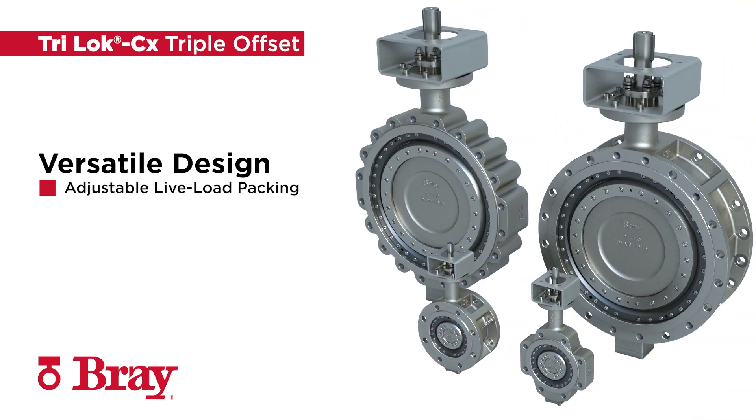TRILOCK CX includes face-to-face dimensions per EN 558, an extended neck for easy pipe insulation, and an anti-static feature for additional safety.